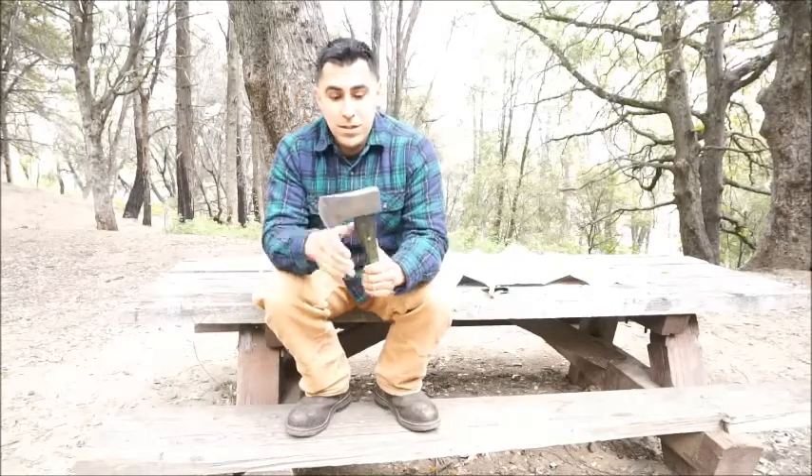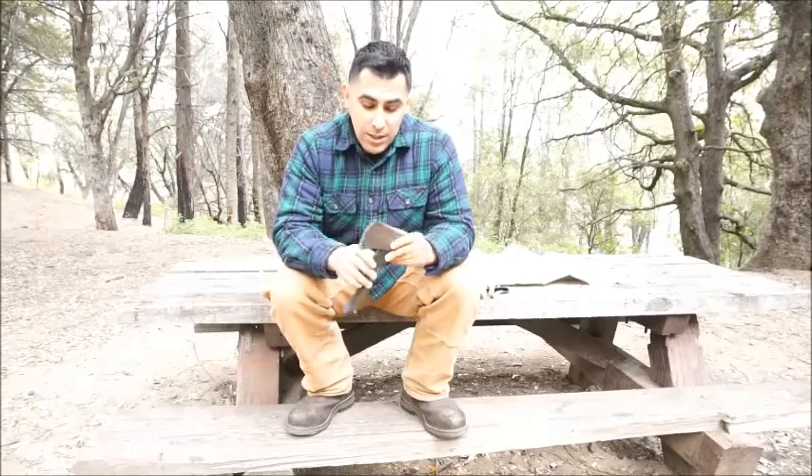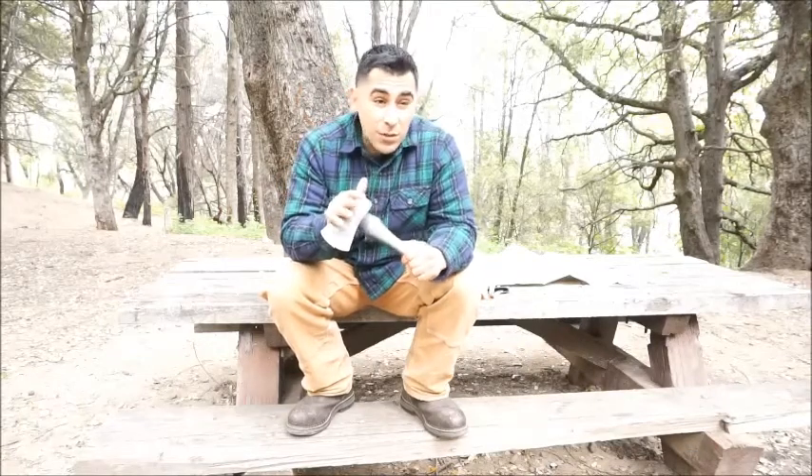Obviously this is the Brute, so it's a little stocky guy. You're definitely not going to be chopping down a tree with it. You can definitely split wood with it, but this is more of a crafting tool to hone, shape, and help you build a shelter if you're doing the bushcraft thing or you're out in the wilderness.